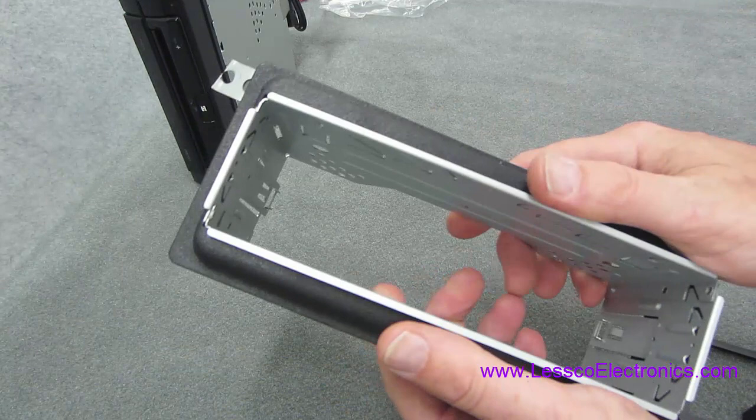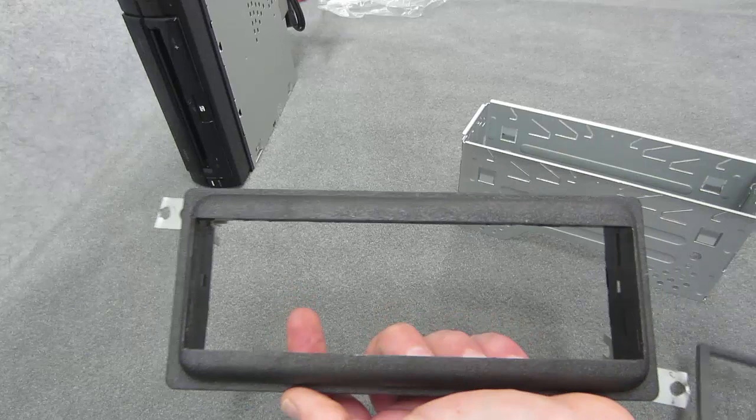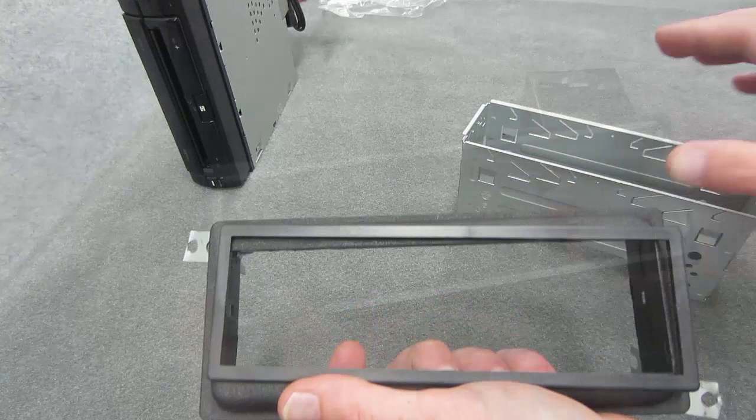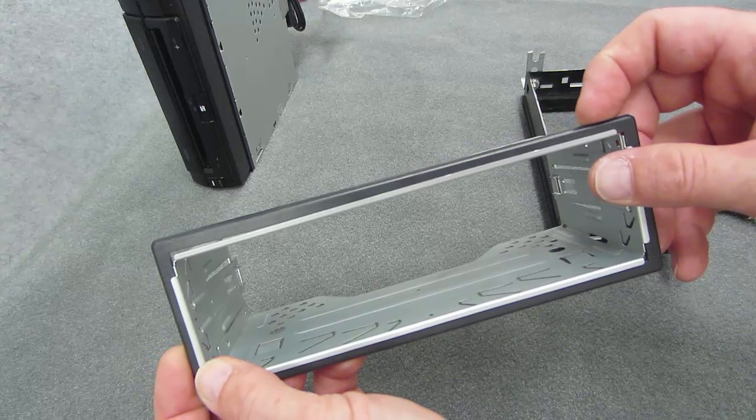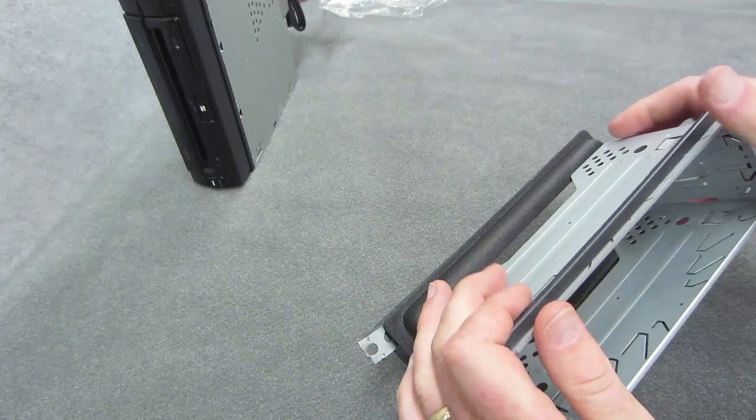There are gonna be some cases where, say if you dremeled out an old dash or were cutting it with a metal cutting tool, it can get jagged and ugly. So you can't always use stuff like this — these are called DIN-size trim rings, which you lay in front. It adds that extra little dimension. These things come in 1/16 all the way up to one-and-a-half inch, so you can go from here all the way up to here depending on your scenario. This car doesn't need it, but just so you get an illustration...